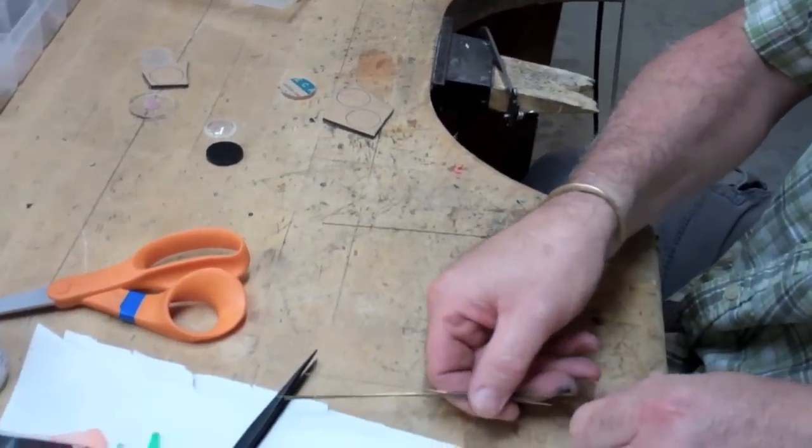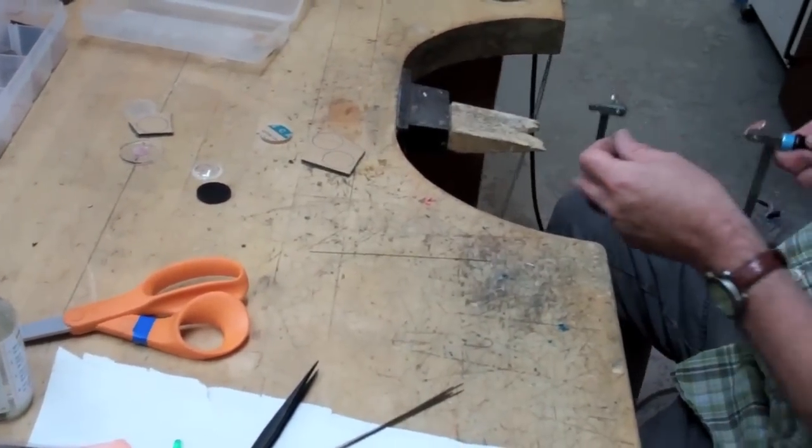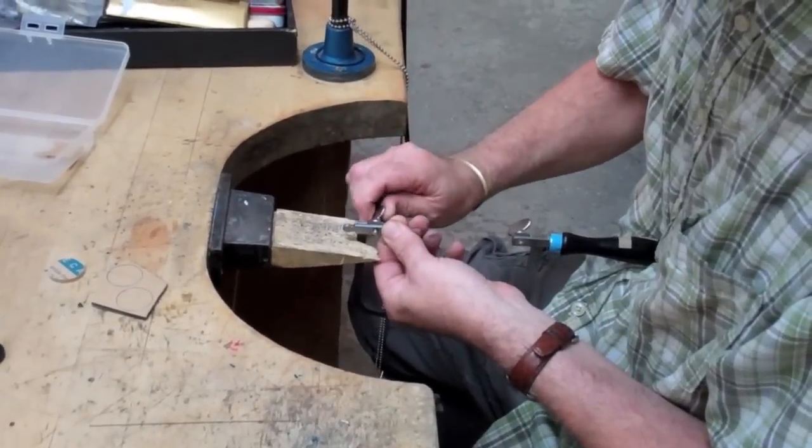We're going to use a slightly heavier saw blade here. This is an ought blade. Set it up exactly the same way as if you'd be doing for metal, making sure that the teeth face down towards the handle.